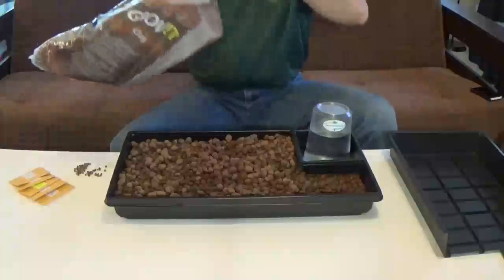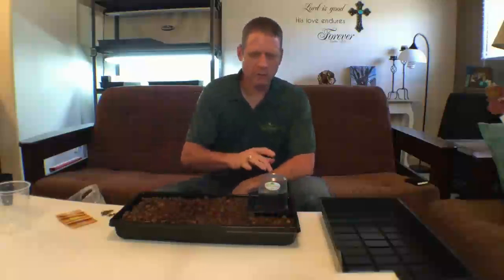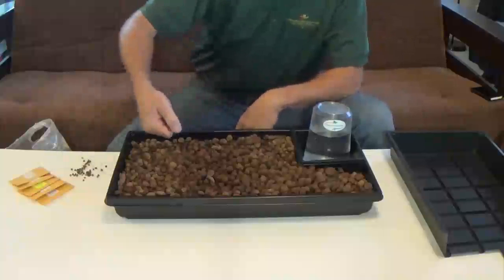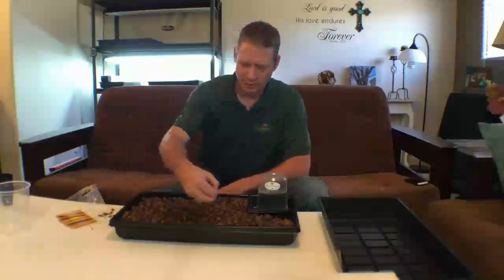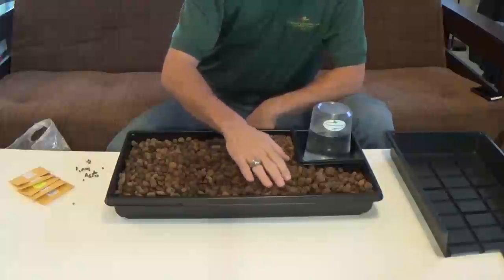You fill up your tray with clay pebbles. We already have two full cups of aquaponic water in the bottom, so it's going to maintain about a half inch to three quarters of an inch of water, which is perfect. Eventually the top will become moist because it will wick or soak upward. Then just take your seeds and broadcast them out over the top. If you're doing all the same seeds that makes it really easy; if you want different kinds, just scatter a few in different sections. Then take your hand and work them down into the pebbles.